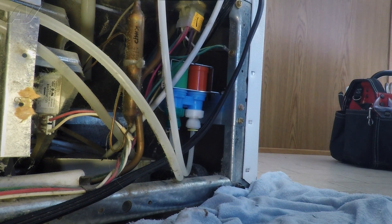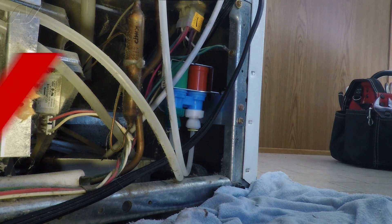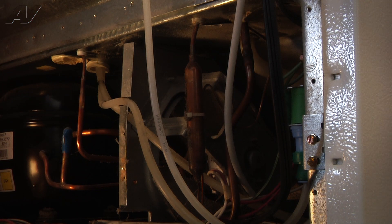Before we go any further, I would recommend that we check for leaks. We've turned the water back on, checked for leaks, found none.